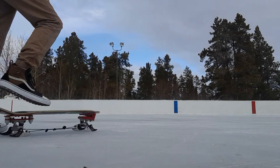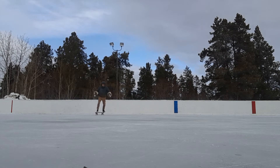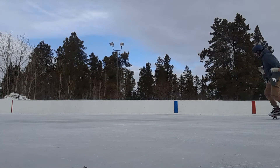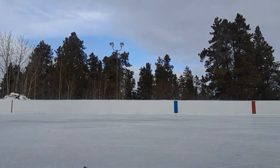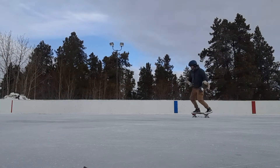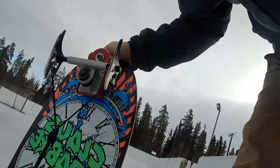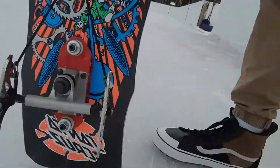I always try to keep it in frame here. So there you have it — pretty awesome. Much less effort with the shorter wheelbase and narrower trucks.